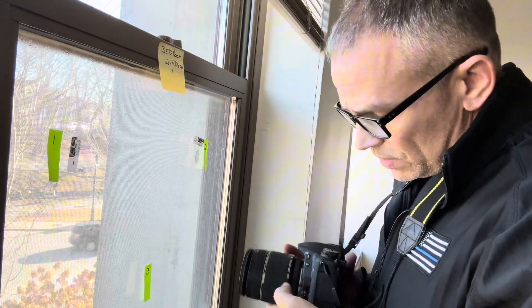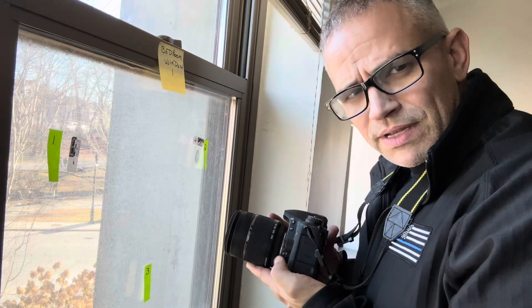Now, if that doesn't work, we're going to put this on manual focus. So here I am trying to focus in on the print. I'm getting the screen — that's not what I want. I want the ridge detail. So I'm going to back out. Now it's shooting through and getting the background. This is why you may have to use manual focus.